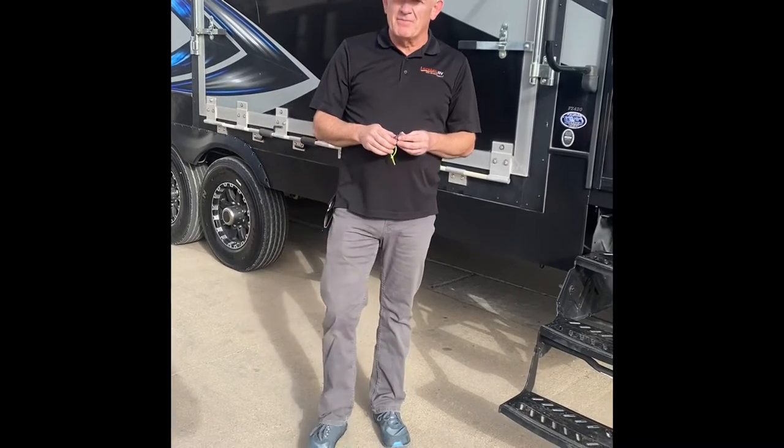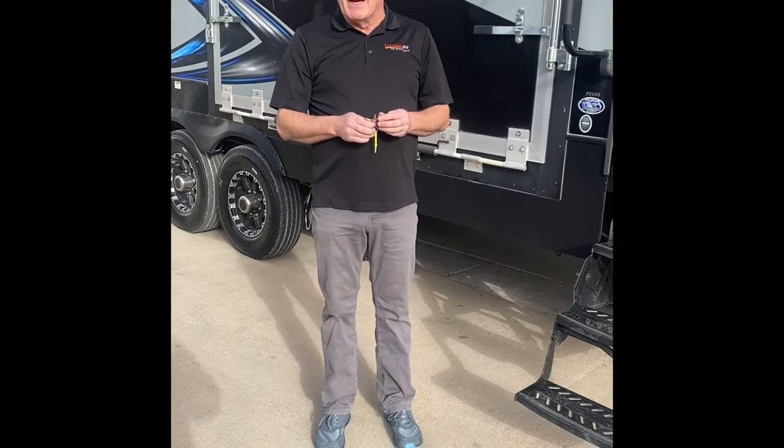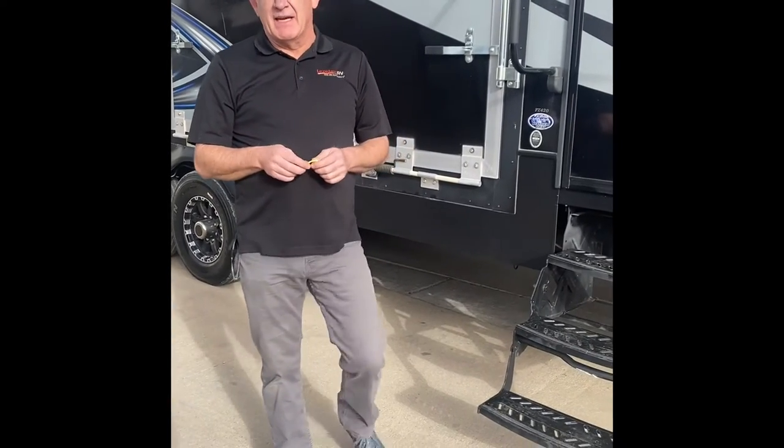Hi there, I'm Jake from Lazy Days in Aurora. We're going to take a look at your new camper and do a walkthrough. Congratulations on your new camper. This is a Fusion Chrome. There is a lot to this — it's a beautiful unit. We're going to start at the doorway, on the outside. We usually do our walks from the outside so we can see what's going on with the slides in. Once we get that done, we'll get the slides out and go inside.